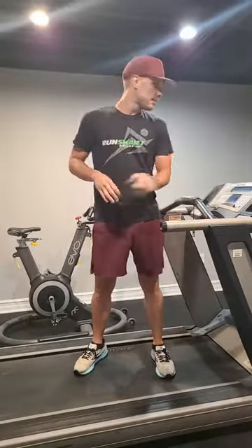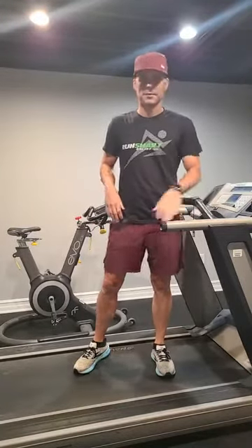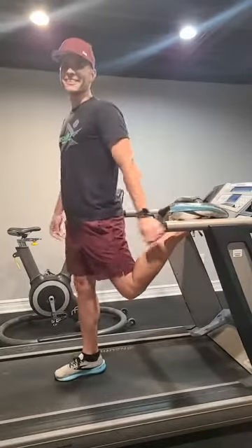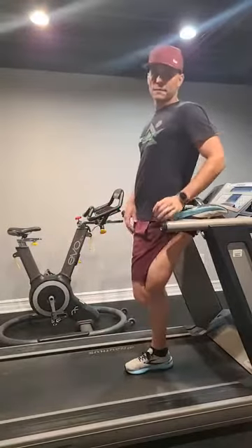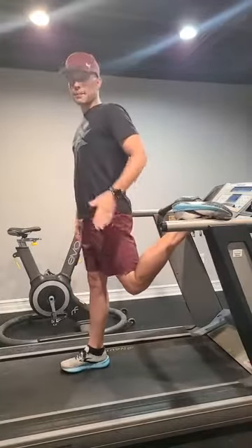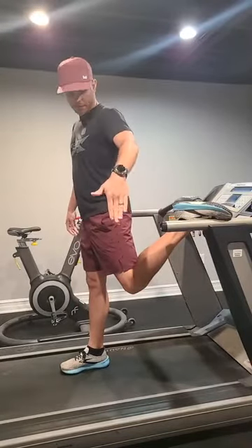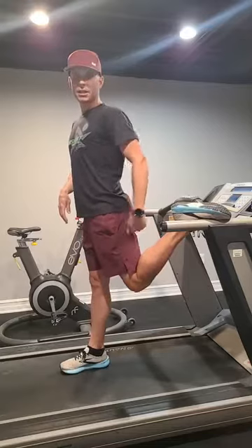What you're going to do is find someplace to put your foot up. I'm in my home gym and I'm going to put my foot up on my treadmill. Anchor your foot first, and notice how I'm not sitting back under my foot — a lot of runners make this mistake. Instead, get away from it, get your foot up. Then check yourself before you wreck yourself, and put your knee underneath your hip.